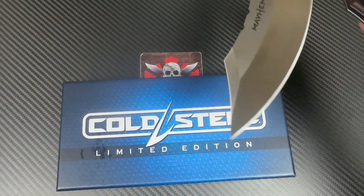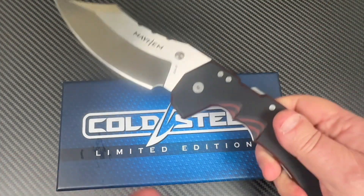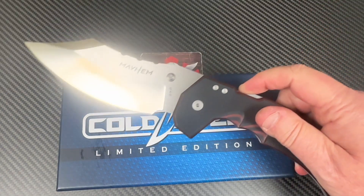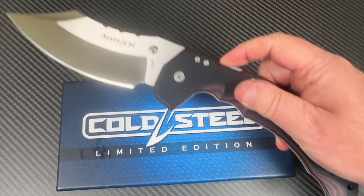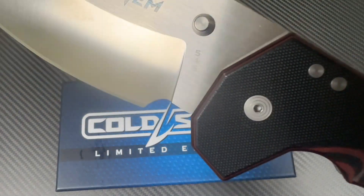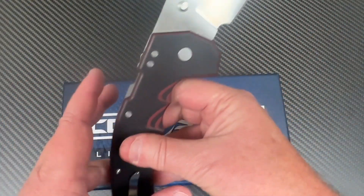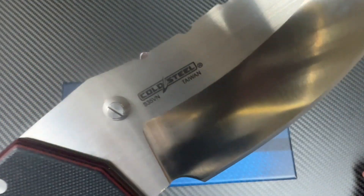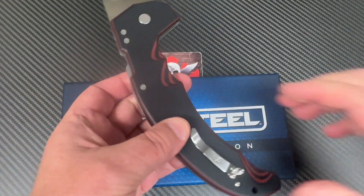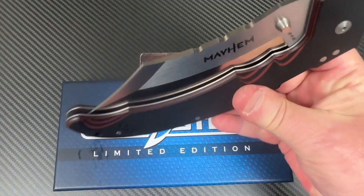I would love to have this with me. I had to watch it because I've got the camera right above it, so I can't do the mayhem the way I want to. That is some crazy stuff — number 545, which is probably the number because these are a limited edition. This is the launch edition of the Mayhem in S35VN, in sky red and black G10.